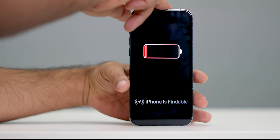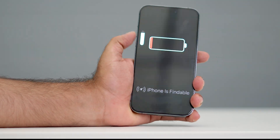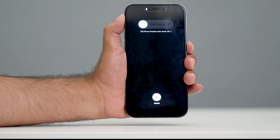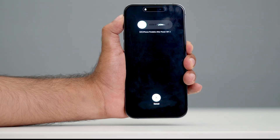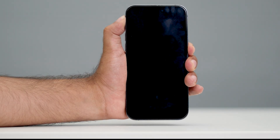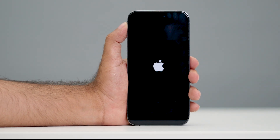So let me demonstrate. I'm going to press the volume up, followed by the volume down, then press and hold the power button like this until I see the Apple logo. When I see the Apple logo, I remove my hand from the power button. Now, as you can see, the Apple logo appears.